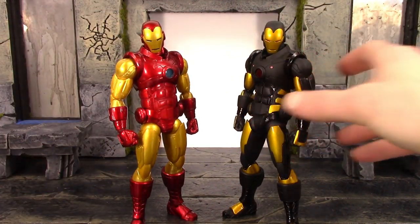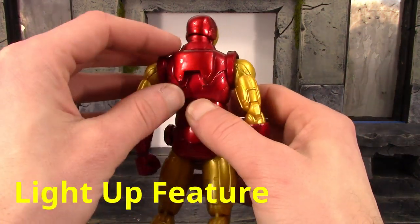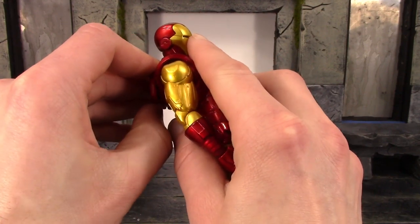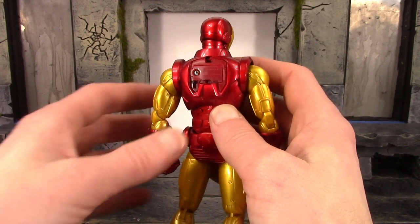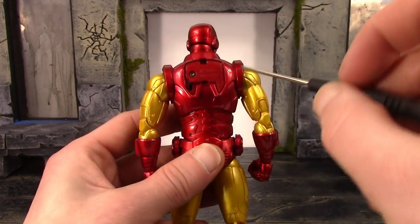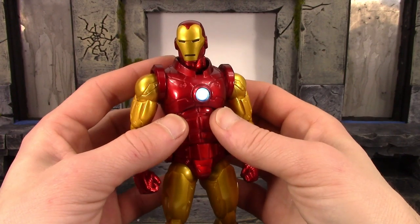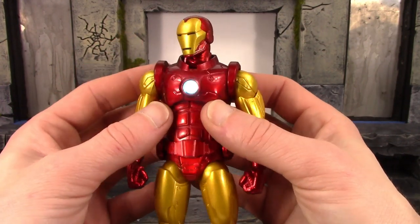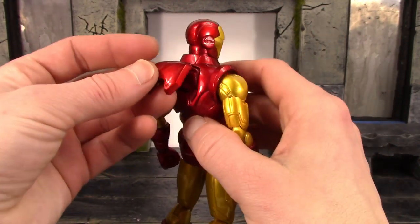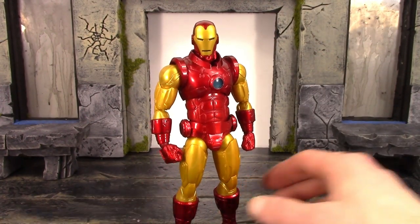Now for the light-up feature — just like the other Iron Man figure, it's on the back. On the black armor version it would pop off very easily, but this one is pegged in much more securely. You unpeg it — it's tabbed into the top — and there's a switch to turn it on and off. It does come with batteries included; you just need a very tiny Phillips head screwdriver, take the cover off, put the batteries in, screw it back on, and flip the switch down to turn it on. It's really bright — not a dull light — and I do like the blue a lot more over the reddish-orange light we got with the black armor Iron Man.